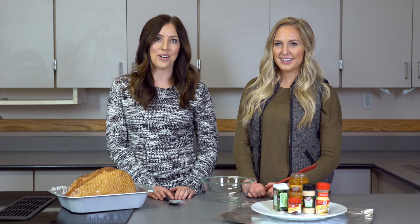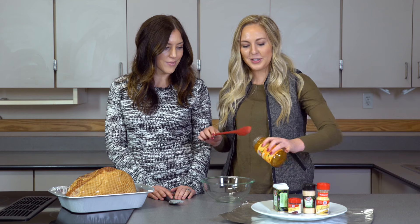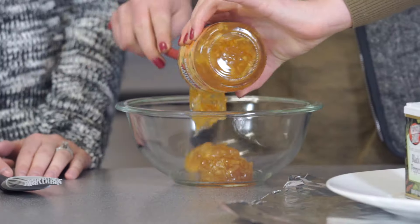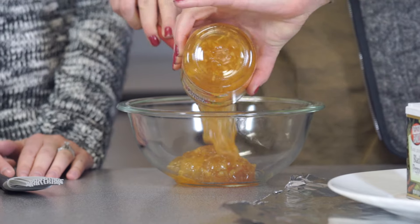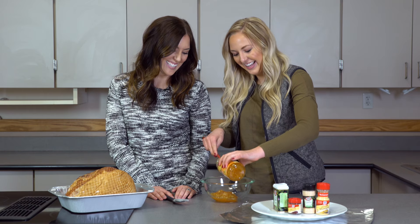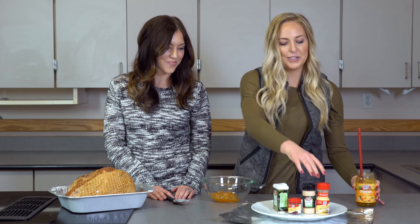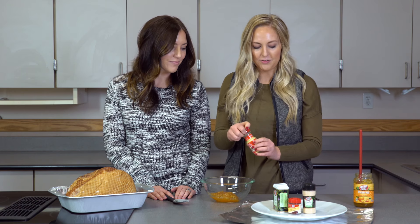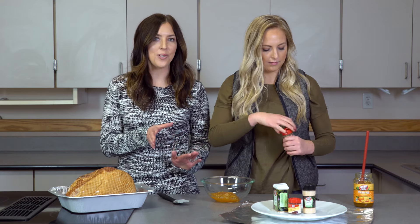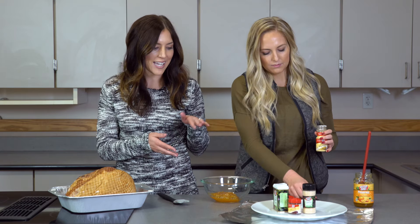So let's get started. First we're gonna do one cup of orange marmalade — we're just gonna kind of guesstimate this; this is definitely the citrus part. Next we're gonna do one teaspoon of ground mustard, and you could use whatever brand you want — we're using Western Family today.